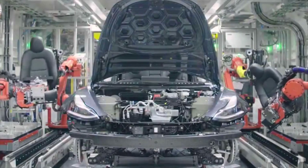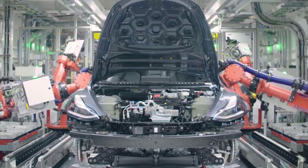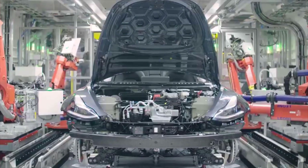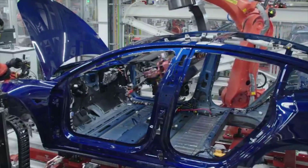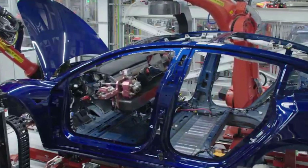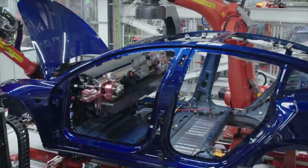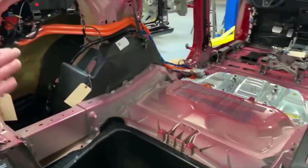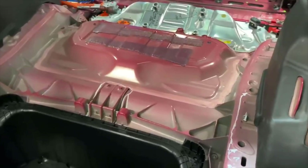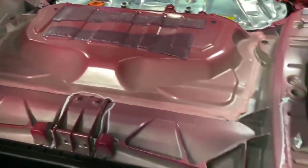In another video, Munro deep dived into the rear casting of the Model Y, which is by far the most significant change to the body compared to the Model 3. CEO Elon Musk said that Tesla is moving to an aluminum casting design instead of a series of stamped steel and aluminum pieces for the Model Y body. A new patent application filed last year revealed the new casting machine Tesla is using. Munro confirmed the change, though he actually sees two parts in the back linked together by a bracket, and was really impressed by the improvement.